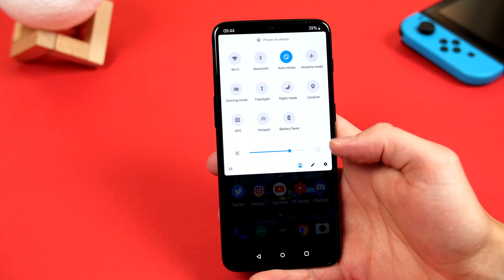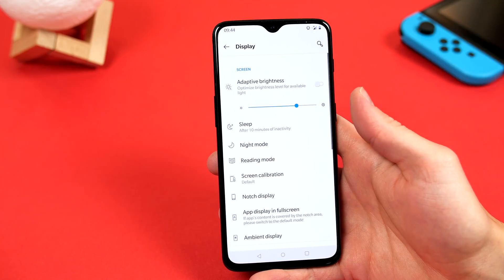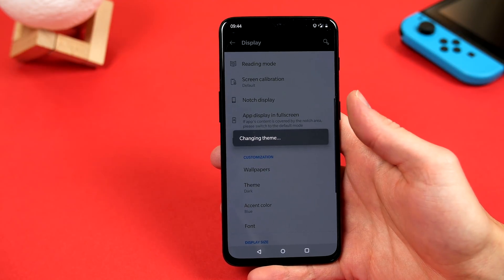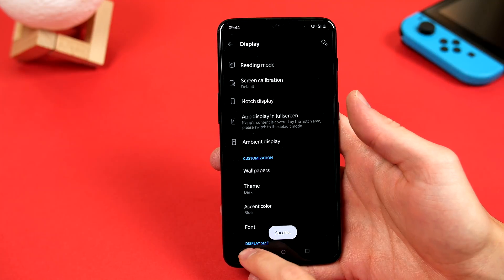So to do this, we have to hop into Settings, then go to Display, scroll down to Customization, and here you will see Theme. Go ahead and click on it and choose Dark, and now your device will be transformed, and all your menus and notification shades etc. will now have the Dark Theme.